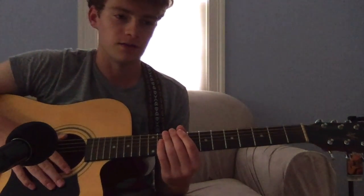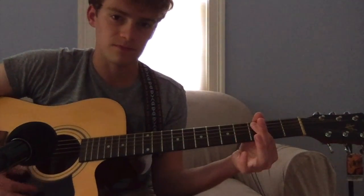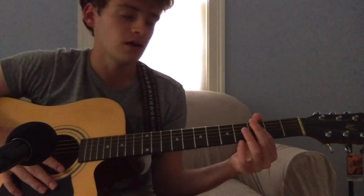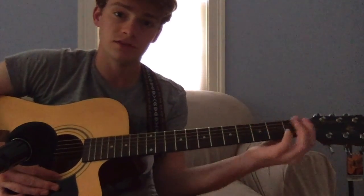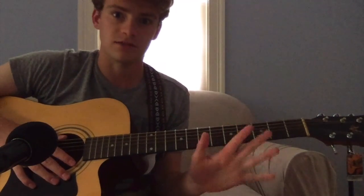I'll hop right into it. This is played in drop tuning, so the top five strings are played three frets down — one and a half steps — and the bottom E string is played five frets down, two and a half steps.